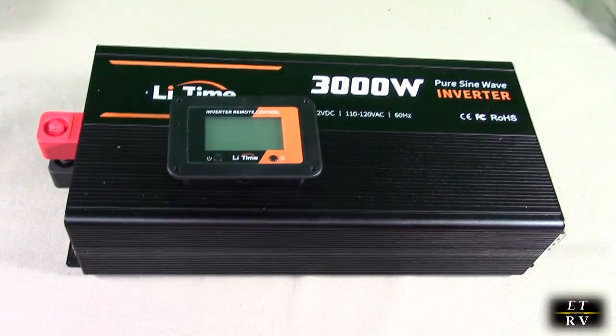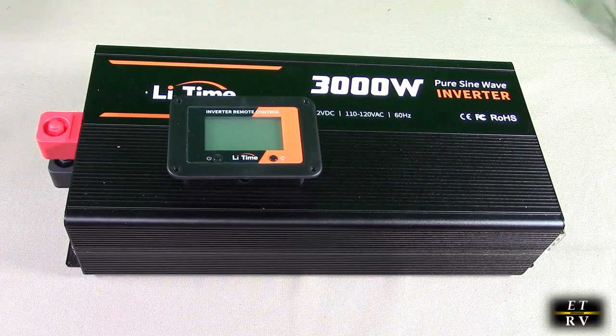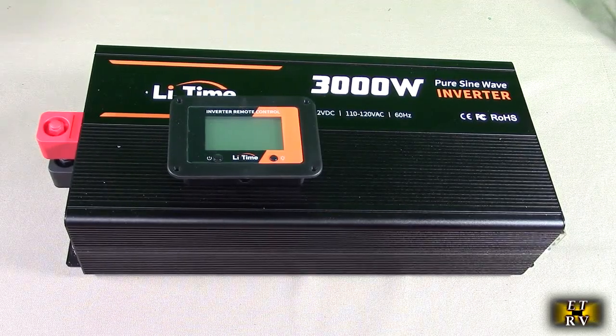The product gets great customer ratings and has a one-year warranty. It is CE, FCC, and RHS certified, which is great to see.